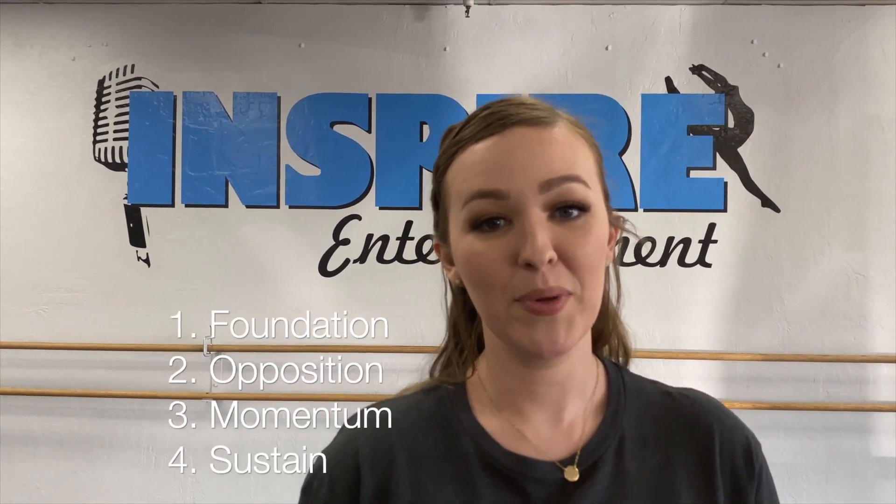To recap, the four words are: foundation, opposition, momentum, and sustain. Just remember that Maddie has been dancing for 10 years and she is our turner girl. So if you don't get it on the first try, just remember to keep practicing, stay consistent, and try to follow all those words. That's how you do turns — now go out there and practice! I'll see you in the next one.